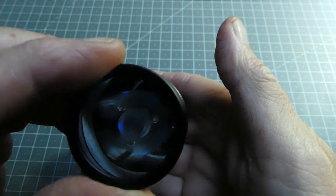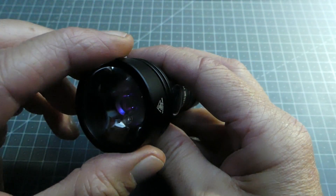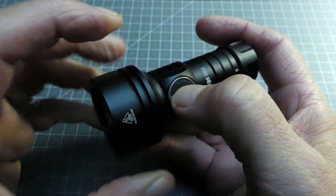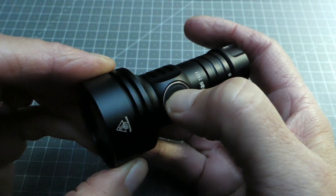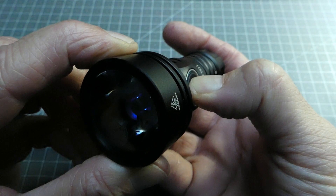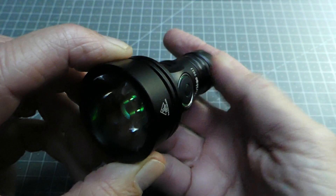Pour revenir à l'éclairage secondaire, il suffit de rappuyer dessus — la lampe se remet à flasher et on retombe sur le mode initial. Maintenant, si on veut changer la couleur, c'est-à-dire obtenir d'autres couleurs parmi celles disponibles, on va faire des impulsions mais cette fois en restant appuyé de manière permanente sur l'interrupteur pour avoir accès aux différentes couleurs. On reste le doigt appuyé et la lampe se met à changer de couleur. Une fois qu'on a décidé d'obtenir le mode qui nous intéresse — par exemple le jaune — on lâche.